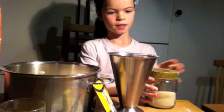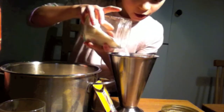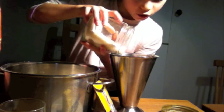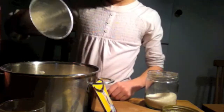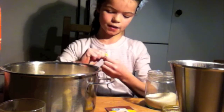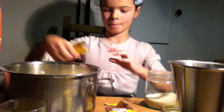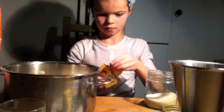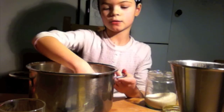Now you are adding 30 grams of sugar and 2 bags of vanilla sugar. You have to mix it again with your hands.